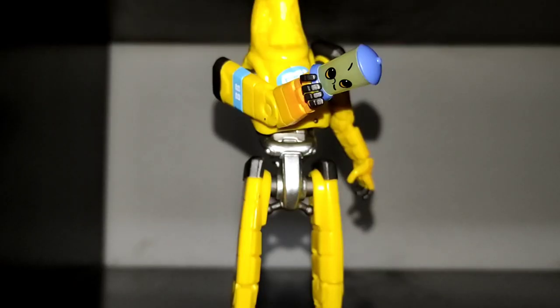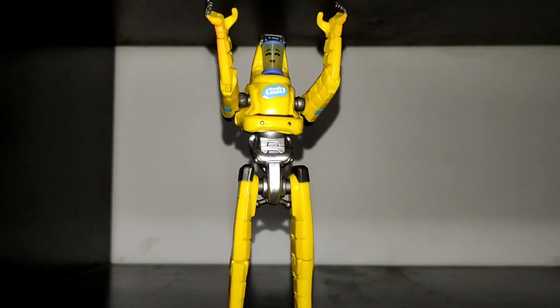For my conclusion, I think that this figure is pretty weird in a good way as well as unique, and it's a fine collectible even if you aren't a fan of the game. If you simply want a fun figure for less than $20, this is a good option that I can recommend.